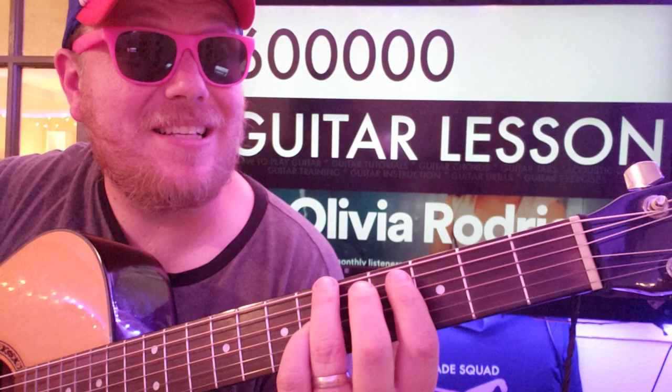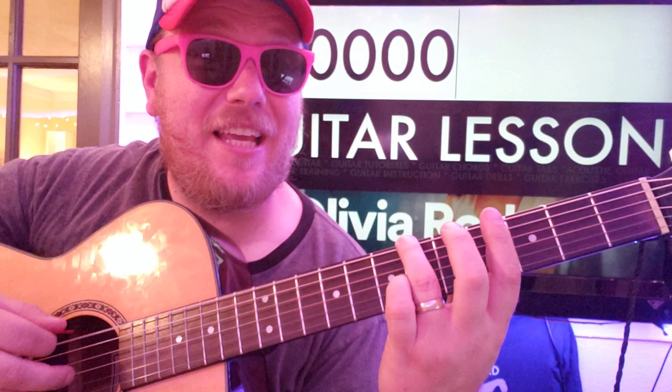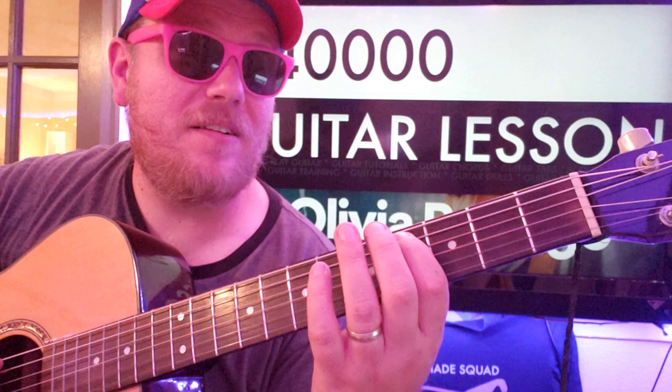So we're going to start with no capo. We're going to go on the sixth fret, high and low E. So you're going to go E, E, rest, E, and A on the fourth fret.